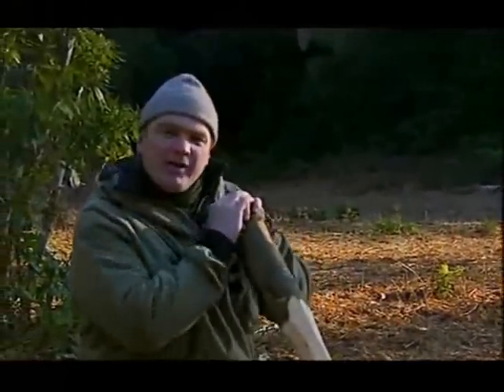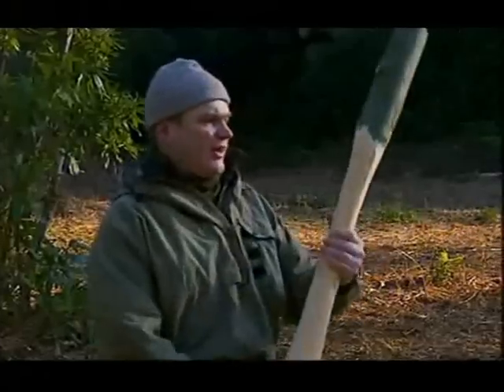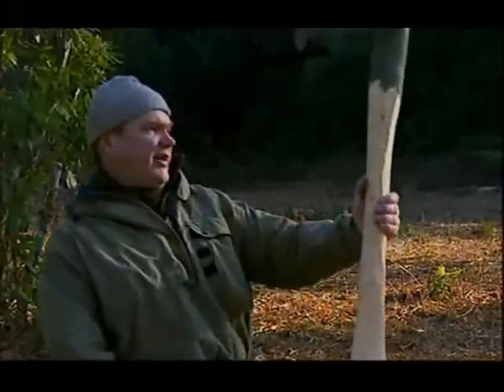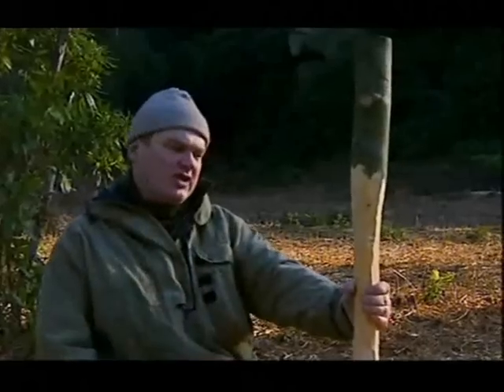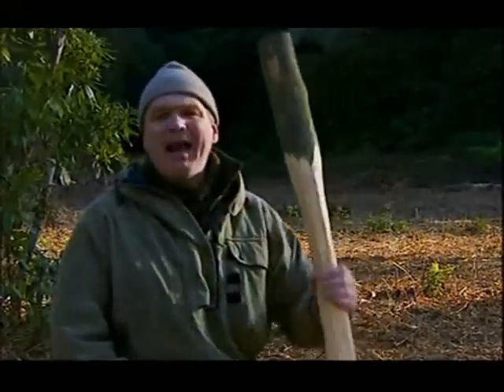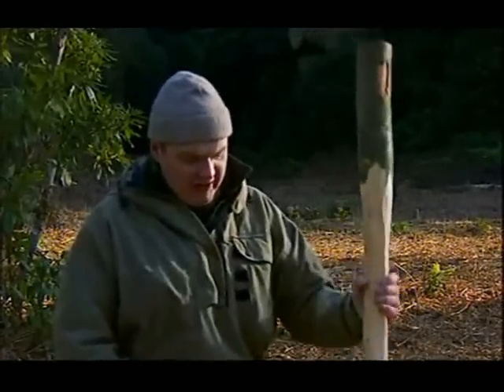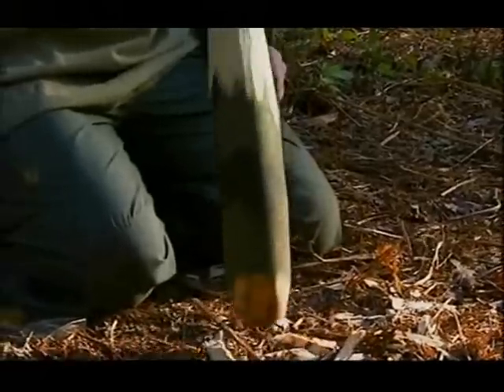We're going to carry out an experiment with the plant today, and for that we need a pestle and mortar. What I'm doing is quickly shaping up this pestle. It's a very important tool — not just any old stick. It needs to have a real balance to it when you use it. I've used tools like this in Africa, and if you get it right it's easy and comfortable to use.